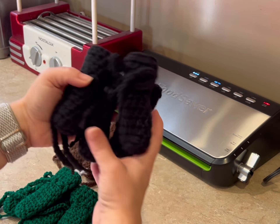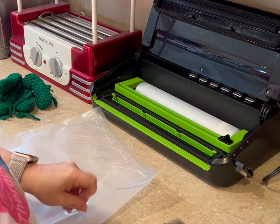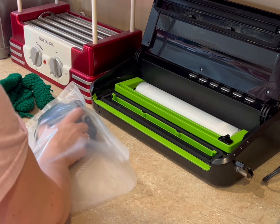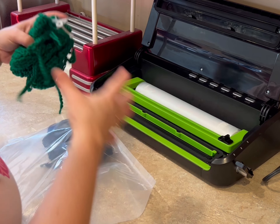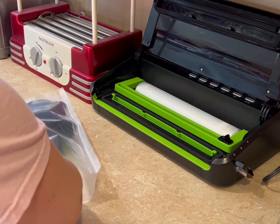So that is sealed. The next thing I do is I kind of measure how long of a bag I'll want. I'm thinking that should be plenty, maybe a little less. I cut it, and then I'm going to put in the dog booties so that they will seal flat.